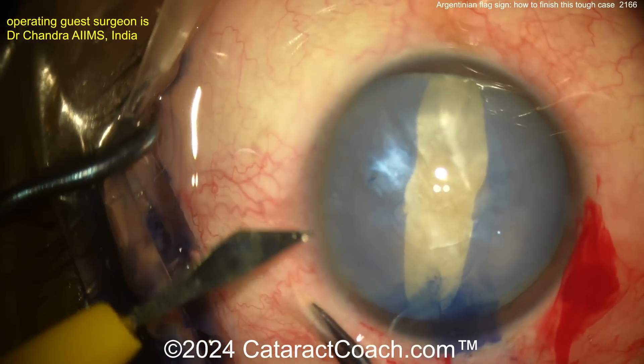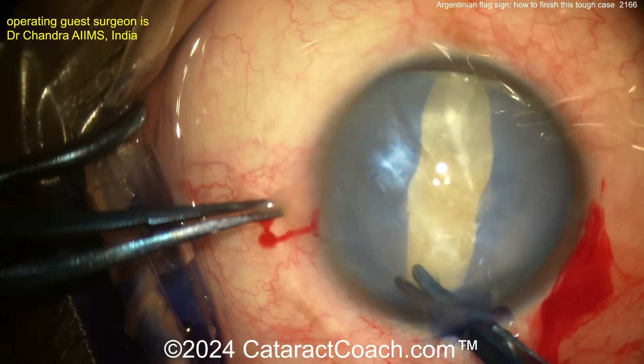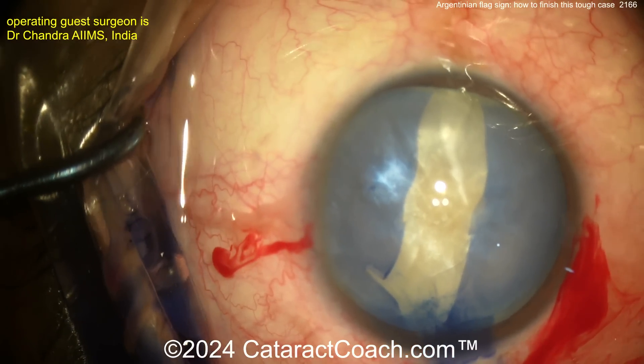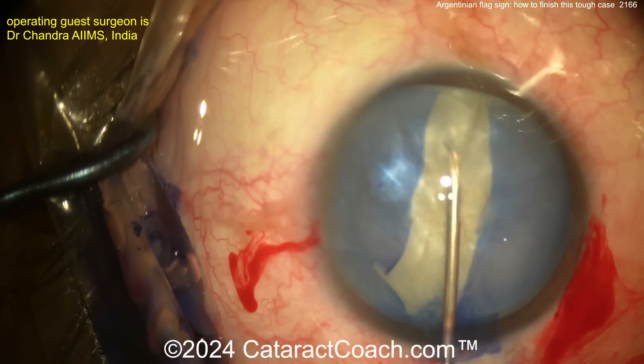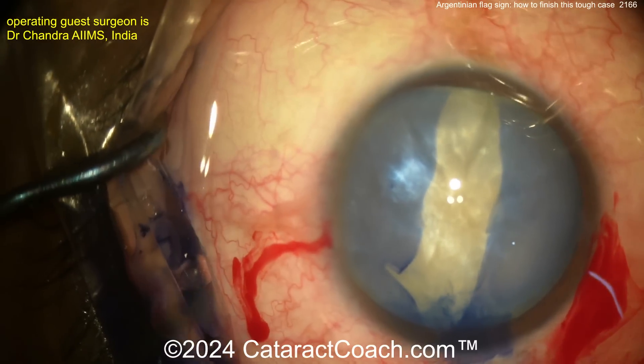That nucleus was coming forwards. As you try to poke into the lens capsule, that posterior pressure of the lens nucleus pushing forwards up against the backside of the anterior lens capsule just caused it to split. So now our surgeon made a nick here in the capsule, and is going to get a larger opening done here.